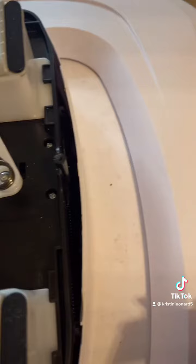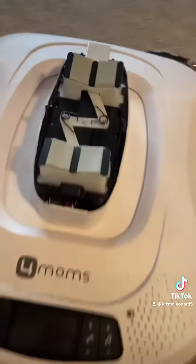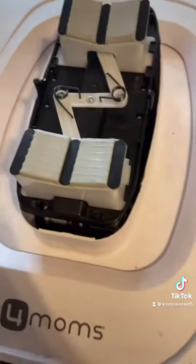All we did was take the box cutter, like this, and literally shaved those plastic pieces down. It doesn't make the noise anymore. Then we put it back together — it's super simple, super easy, and it keeps you from having to buy a whole new base. Hope it helps!